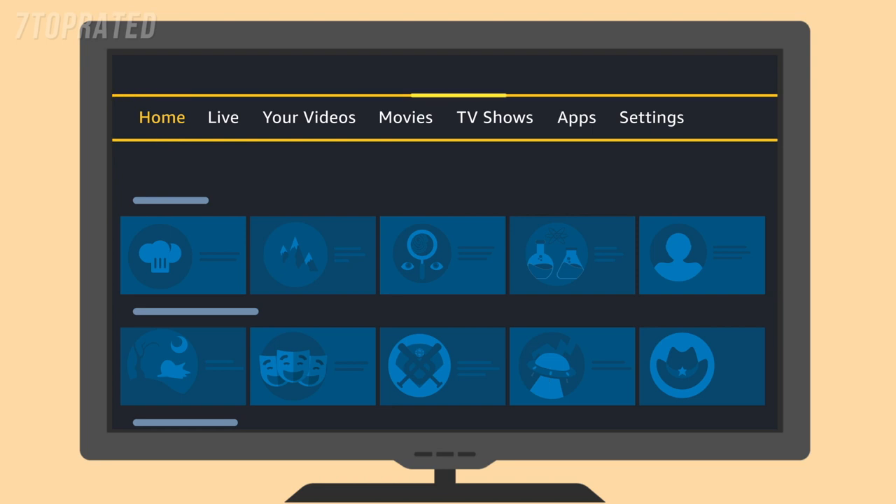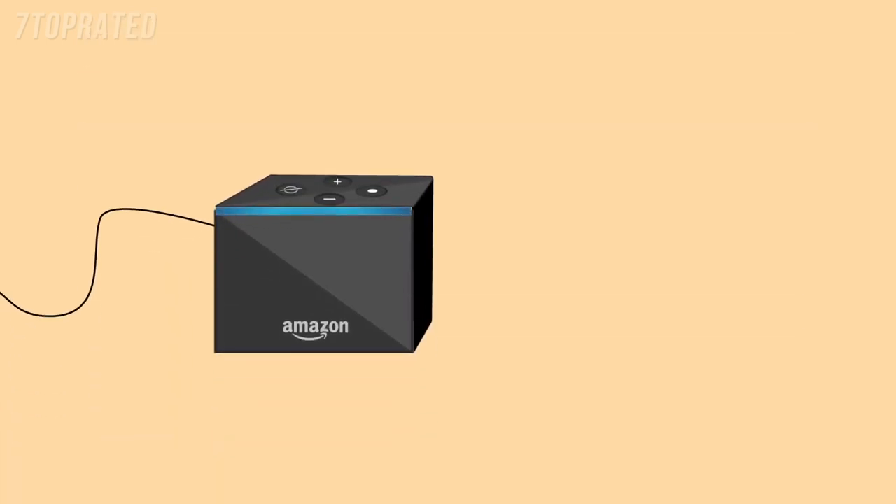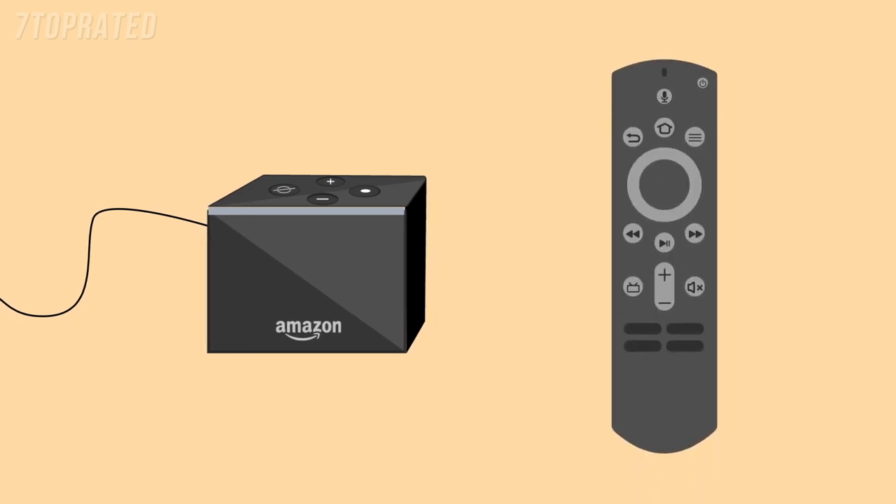Use the menu at the top of the screen to view your content, shop for new content, and access settings. Don't worry about turning off your Amazon Fire TV Cube when you're finished using it — it will enter sleep mode automatically while continuing to receive important software updates. You can wake it by pressing any button on the remote, or simply unplug the power cord to turn it off.